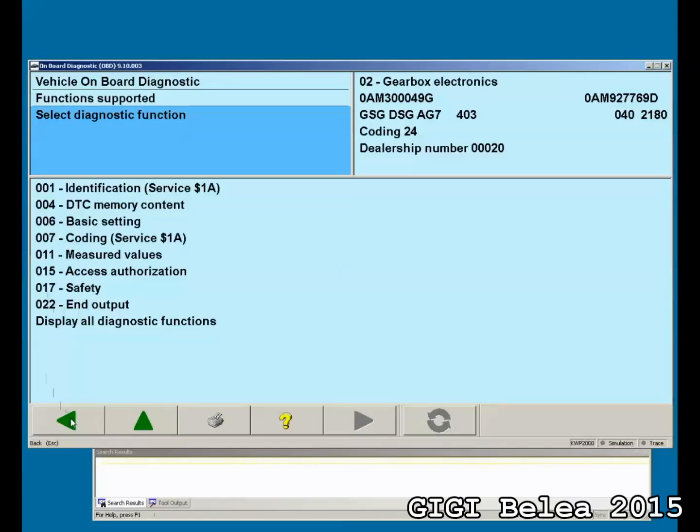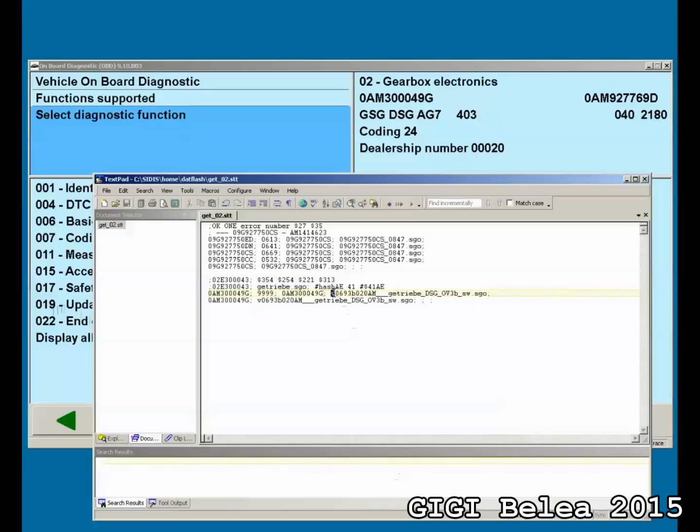Now if I go back and then go forward again, the update programming option is showing up. Why? Because the gearbox says OK, I'm going to flash a 0AM300049G with new software. This is the name of the file I'm going to flash it with — the 0693B020AM version OV3B. This file name is on the hard drive and it needs to be in the ccdshome datflash folder. If this file is not in the datflash folder, you will not be able to flash it.